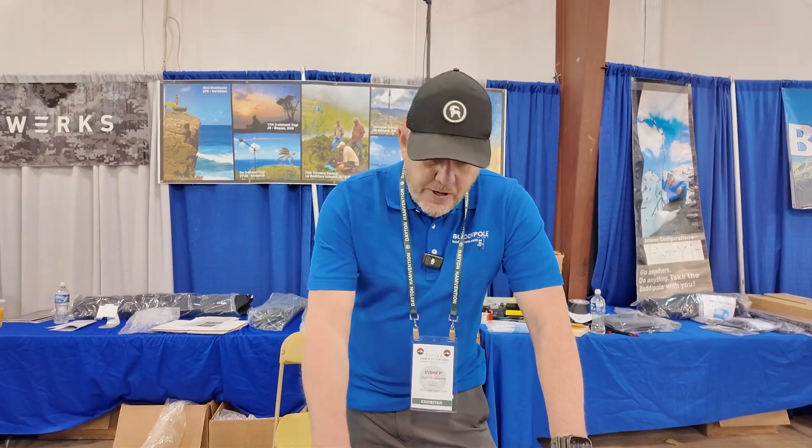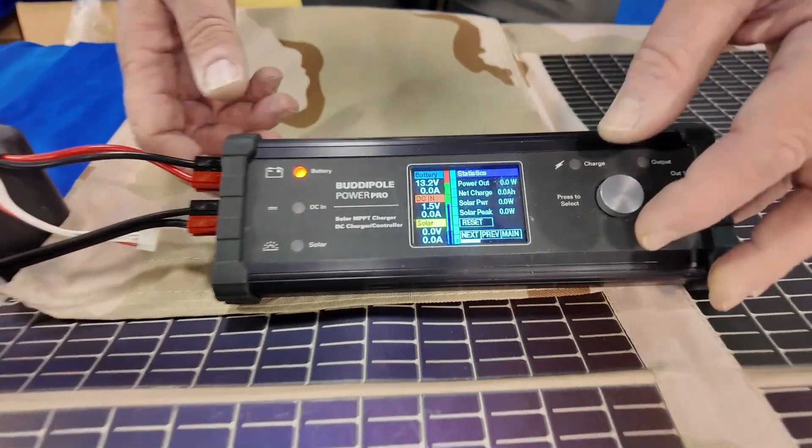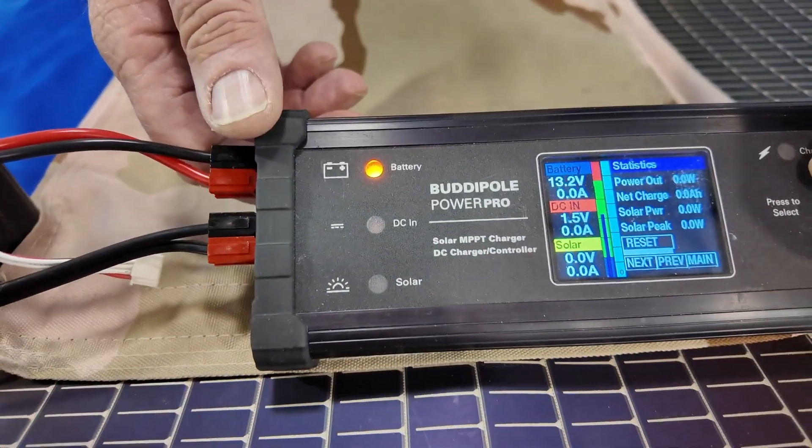This will also do auto swap-over. So if you lose commercial power, it'll automatically swap to the battery — you don't even notice it, it just rolls right over. You'll notice the light here, which will show you what it's pulling off of at that time.